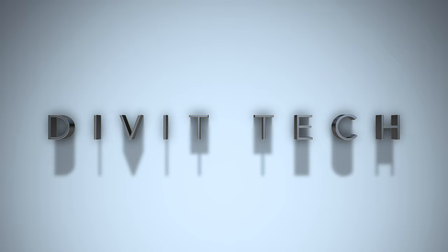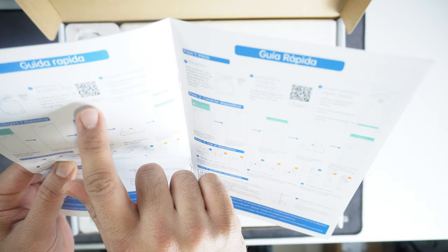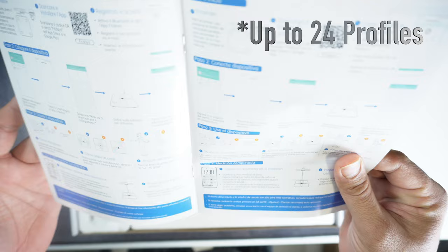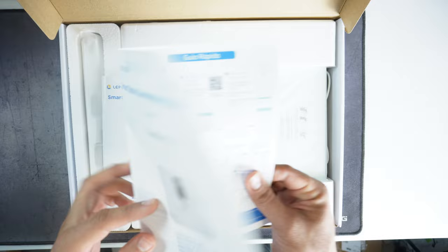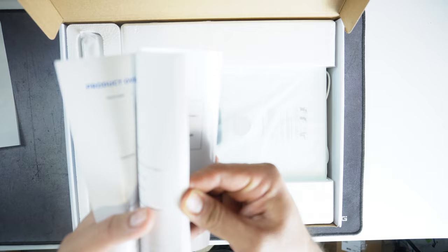When you open it, there's a basic instruction manual and a quick guide on how to install it. There is an app called FitDays — F-I-T-D-A-Y-S — and using this app you pair the device. Around 10 people can add their profiles, so everyone in your family can log in and check their own individual data and track it — it won't mix up. The complete book shows you everything step by step, and you need to scan the QR code to get started.